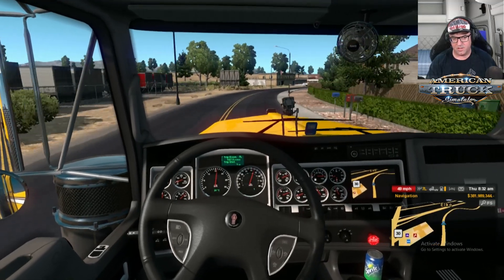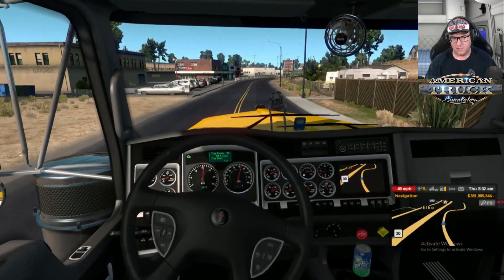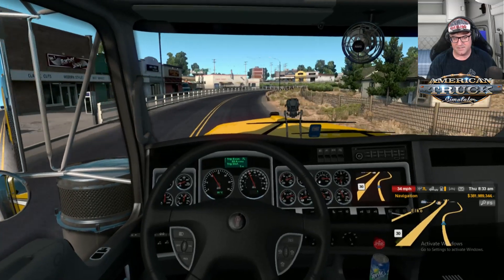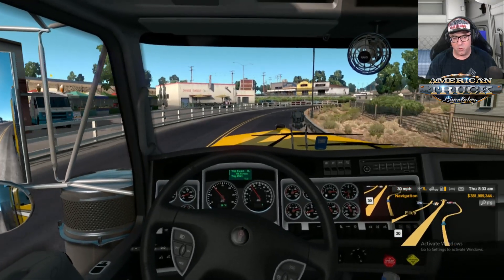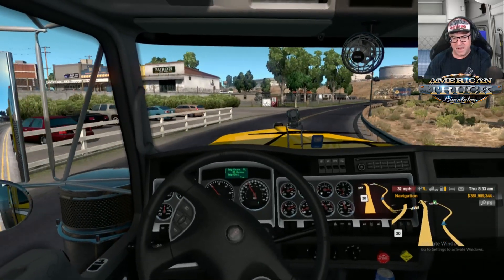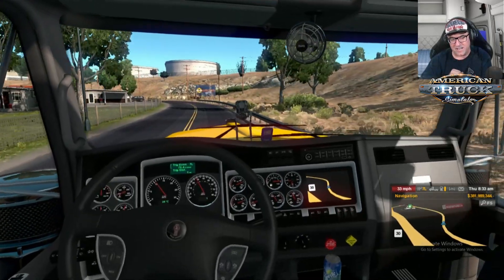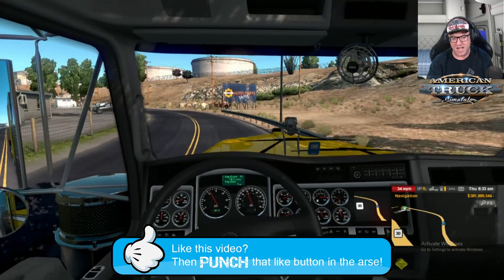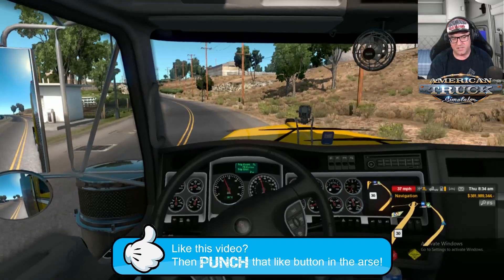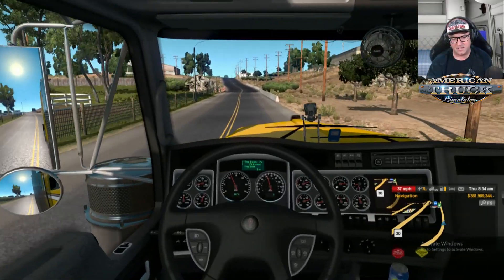That sounds really cool. That is awesome. Guys, if you would like to see this in the weekly drive, then make sure you get your vote in. If you would like to see this in the weekly drive, punch that like button and make sure you have your say. Because if you don't vote, some other truck could get in there and then there's going to be tears.